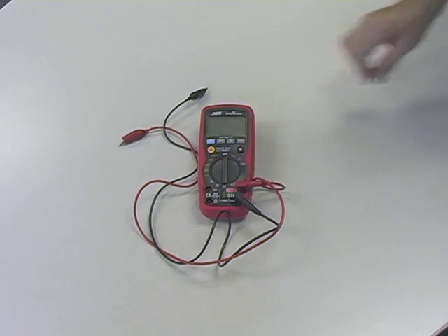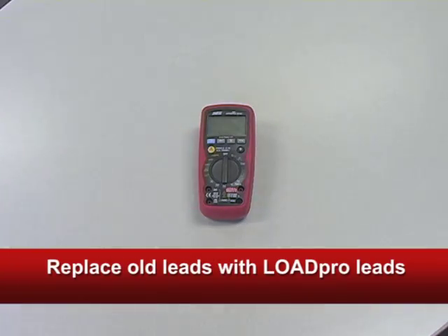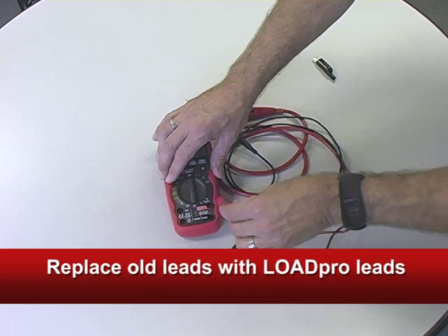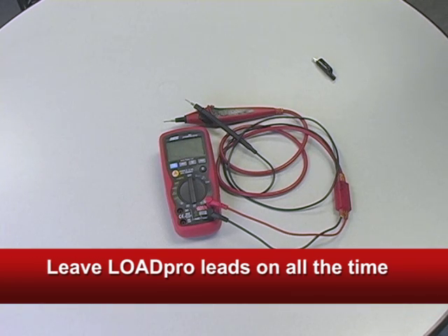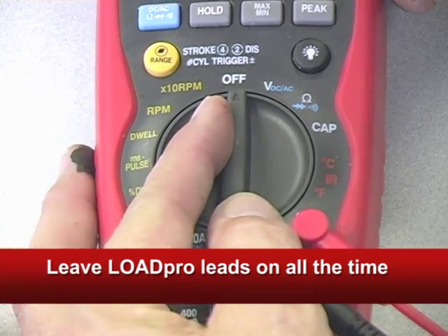To start, remove the wires that came with your digital meter and permanently install the LoadPro Leads in their place. LoadPro is the first and only circuit diagnostic tool that works with your digital meter. They're special, but they're not a special tool. Turn the meter to volts and you're ready to go.